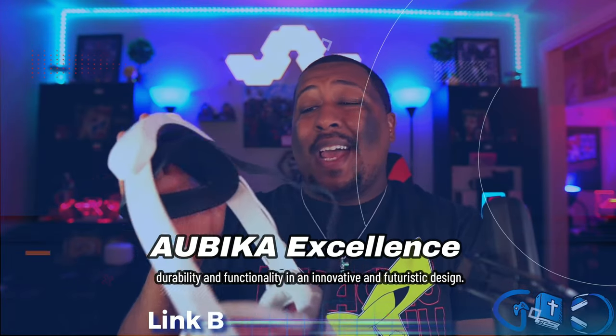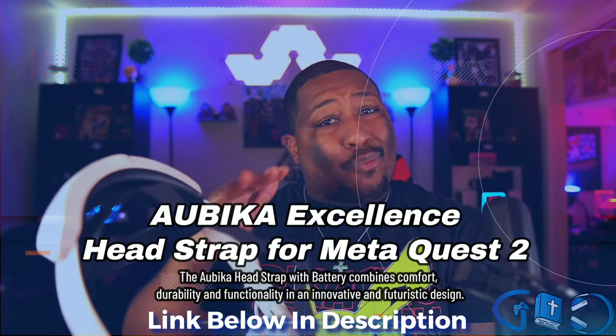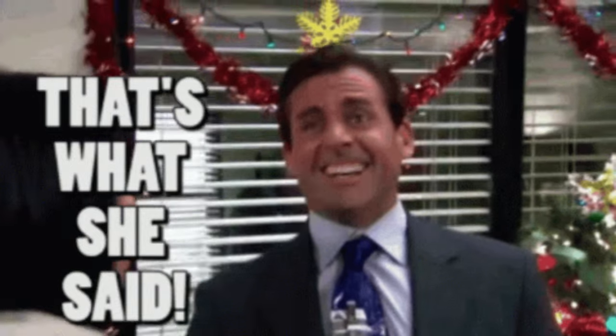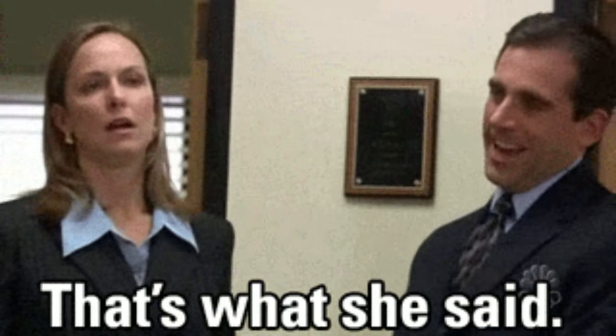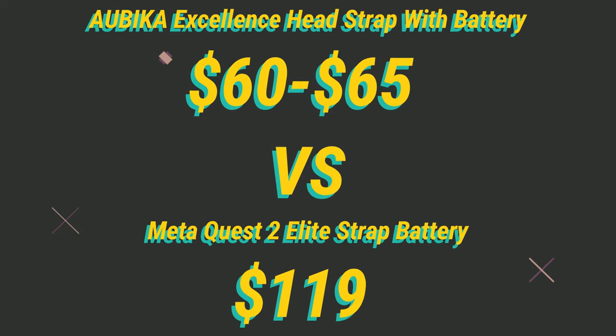If you're in the market for a new head strap and you've been eyeing the official Elite Strap from Meta, I would definitely tell you to pick up the Abaca instead. I've had two Elite Straps — they were great at first but within one or two months of regular usage they broke right around this little area here. I put the Abaca through its paces: bent it left, bent it right, did everything I could to try to make it break and just couldn't. Better build, bigger battery, and it's about $60 to $65 — you can't beat that.